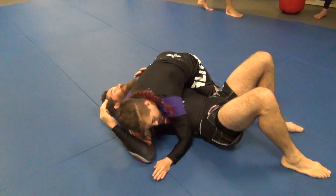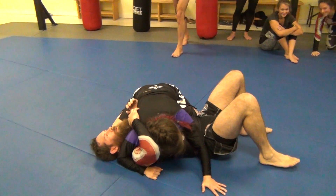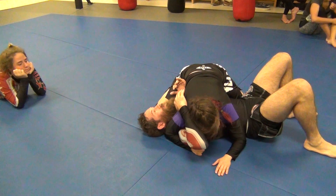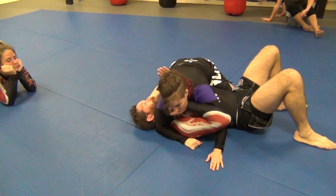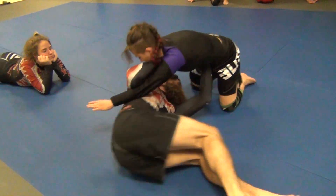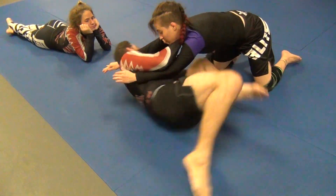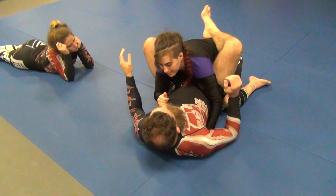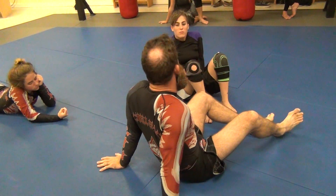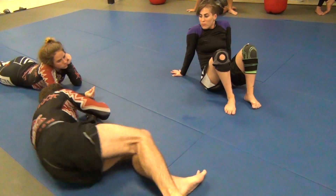What Samantha was just saying is that a lot of times it takes more than one shrimp in order to get enough space to do this. So here — move out, bridge up, shrimp. She starts to follow me, so I'm going to shrimp more until I get enough space. The whole time I've got my hands out. Once I have enough space, now I come in. I don't want to be completely disconnected — I'm banking on them coming in and forcing their way in to try to get the side control back. So as they're coming in, I shrimp, shrimp, and come in.